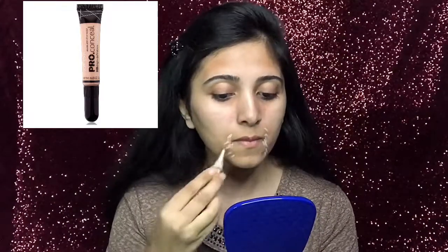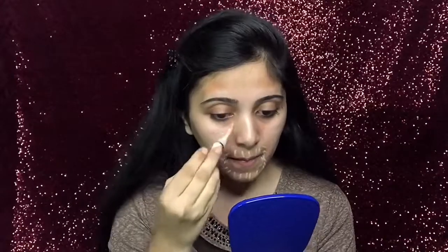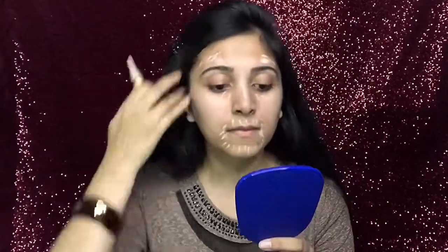Next I will use this concealer to hide my orange stain. With the same brush I will try to blend it in a circular motion. Up next, to bake the concealer, I will use this RCME loose powder.